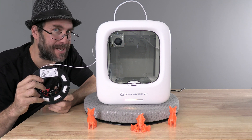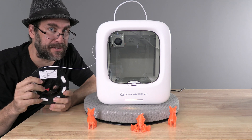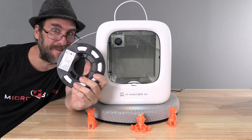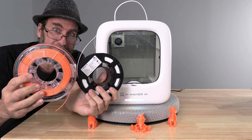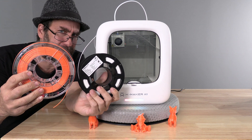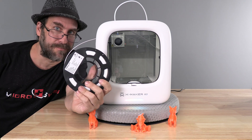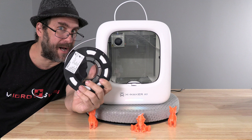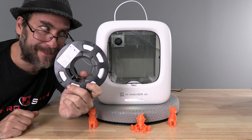Hello Xmaker Joy users. I am going to test Creality Hyper PLA on the Xmaker Joy. I just happened to have a small roll of Creality Hyper, similar to the size of AOC's Xmaker Joy filament spools, and I'm going to go ahead and test that today. Spools like this are available on the internet; however, you can fit a full size spool on the back of your little printer.